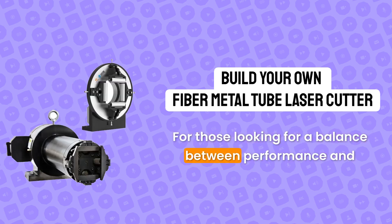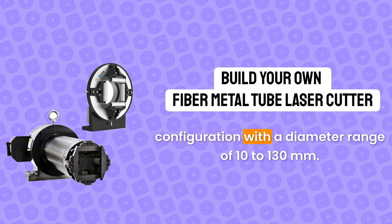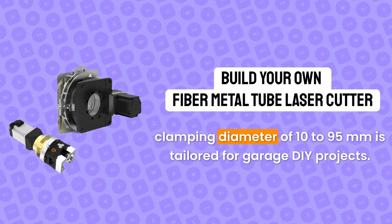For those looking for a balance between performance and affordability, the front manual chuck and rear pneumatic chuck configuration supports a diameter range of 10 to 130 mm. Lastly, the front and rear manual double chucks configuration, designed by Travis Mitchell and supporting a clamping diameter of 10 to 95 millimetres, is tailored for garage DIY projects.